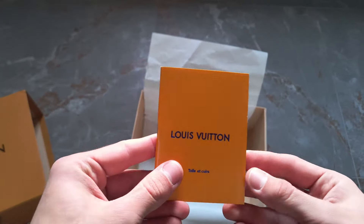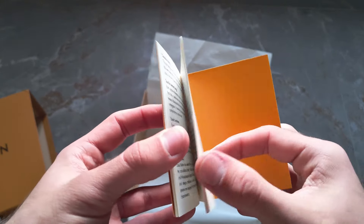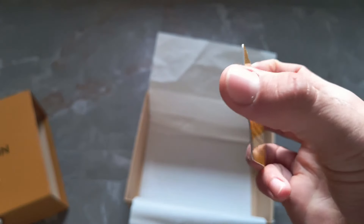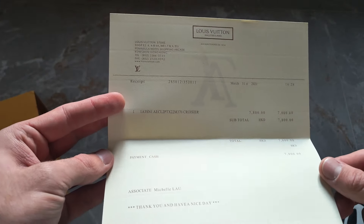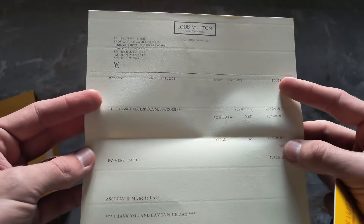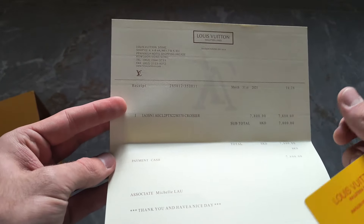Inside the box I also found receipts. There's a multilingual book written in French, English, and Chinese about the materials. There's also a card that appears to try to be in French, but they didn't do a great job — though it would look nice in a wallet. Finally, there's a certificate of purchase — a receipt written in Hong Kong, showing this pair was bought for 7,800 HKD, which converts to about 950 euros. But that's not what I actually paid for these fakes.